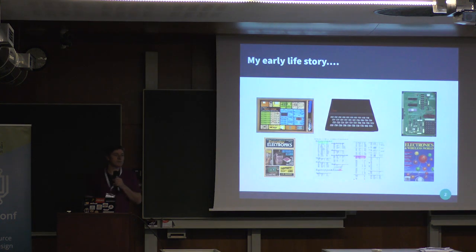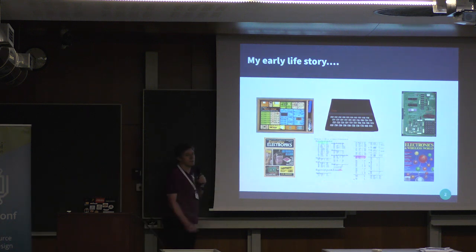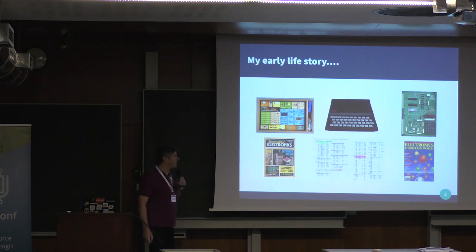My early life story was shaped by a 161 electronics kit — that's what kicked all this off. It was a great little kit where you had sprung components and linked them with wires. They were available in the UK from a Tandy or Radio Shack equivalent in the US. I was into things like Everyday Electronics magazines, Electro, and later Wireless World, which was more professional.